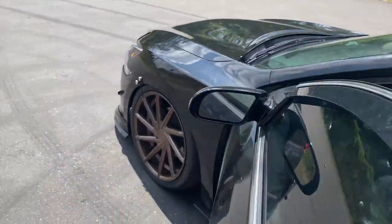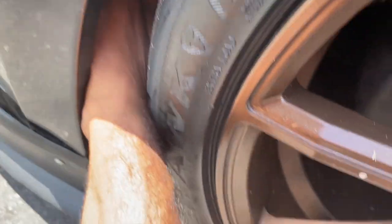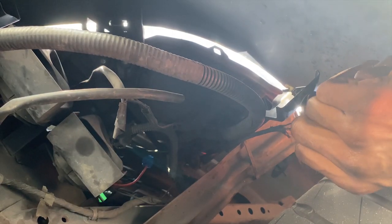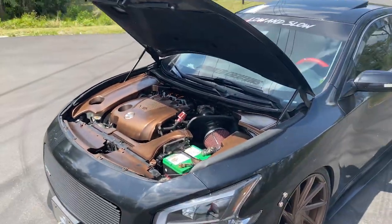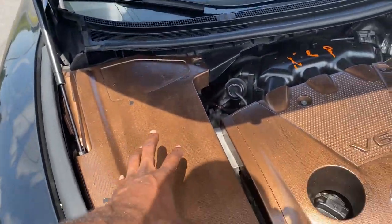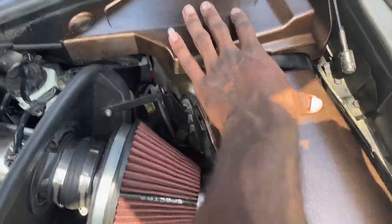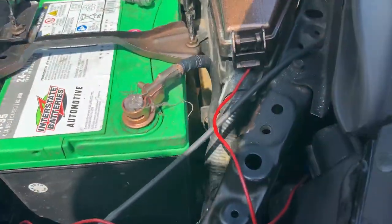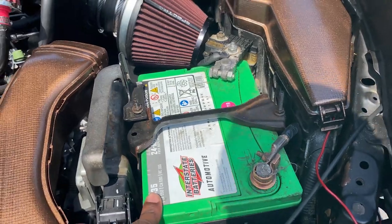Now let's pop the hood. If you followed me you know this is exactly how I open my hood — I broke my hood latch cable because my car is just too low. Here we are under the hood. I painted all my engine bay covers bronze-gold to match the wheels — my fuse box cover, everything painted bronze-gold. Shoutout to Transmission World for fixing my battery terminal; it was in terrible condition.